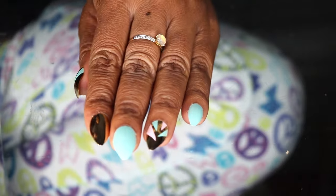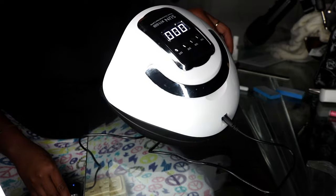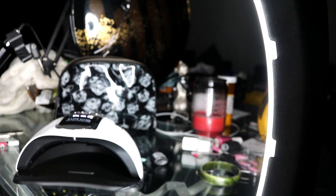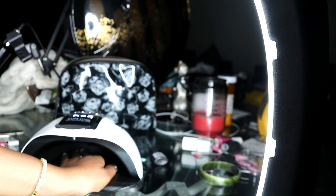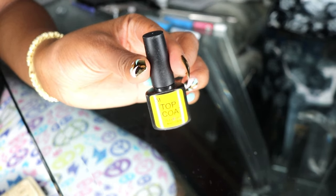Next, we're going under the UV ray light. The one I'm using has different settings and different timers — if you press the same timer button twice, it adds to the time, so pressing 30 seconds twice gives you 60 seconds. The heat differences are tolerable. I'm going under for 60 seconds on both hands, then adding a top coat to help it stick, and going back under the UV ray light again for 30 seconds to a minute.